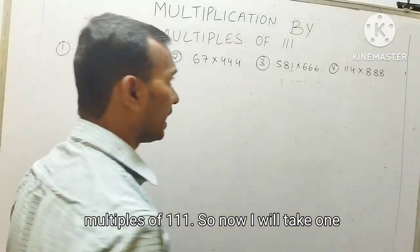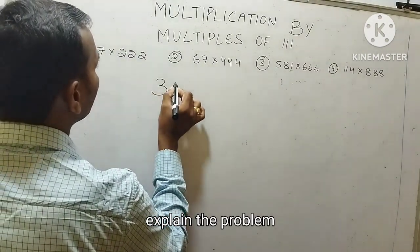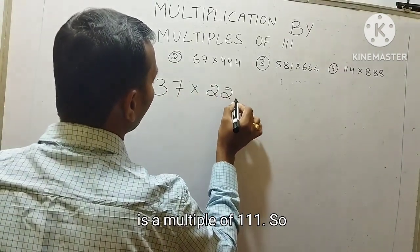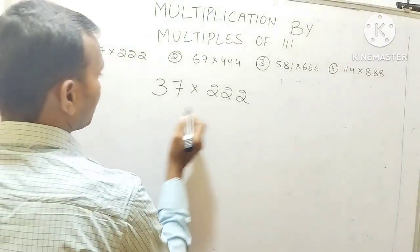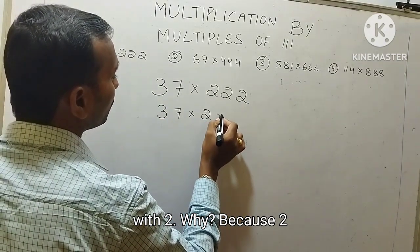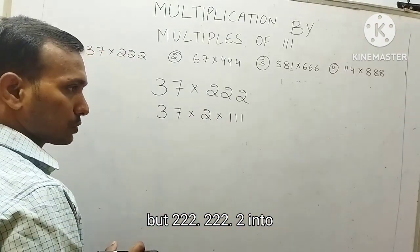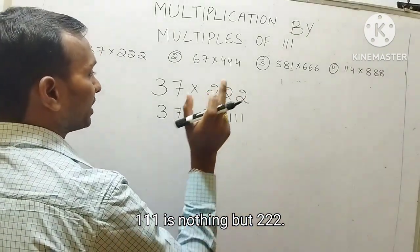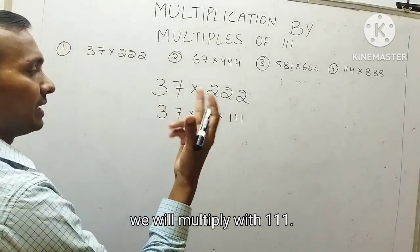Now I will take one question. With the help of one question I am going to explain the problem clearly. The question is 37 into 222. This is a multiple of 111. So first step: first we will multiply this number with 2. Why? Because 2 into 111 is nothing but 222. First we will multiply 37 with 2, and after that we will multiply with 111.